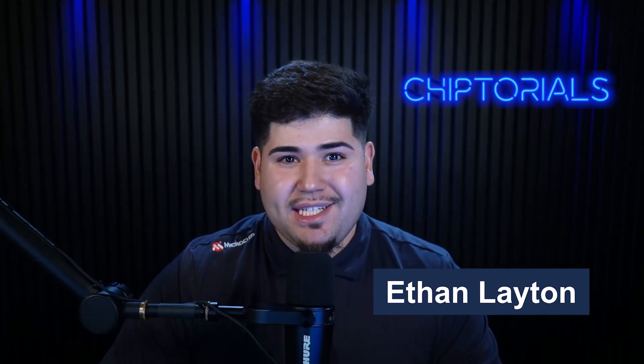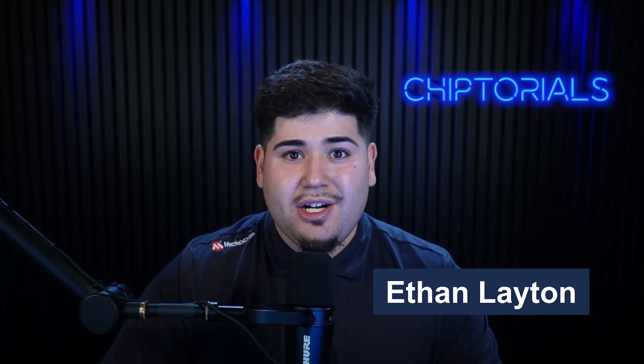Hi everyone, Ethan from Microchip Technology here. In today's video, I'll be introducing you to our brand new MTCH 9010. The MTCH 9010 is a turnkey liquid detection device that helps you reliably detect liquids without adding unnecessary complexity to your design.